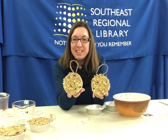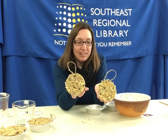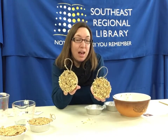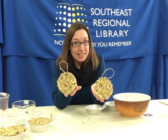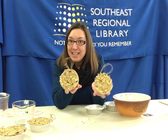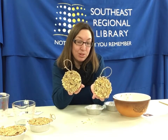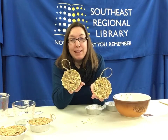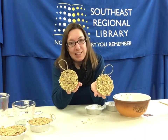Now what you'll do is go and hang them outside on a tree somewhere where the birds will be attracted to it. The fun part is to watch and see what kind of birds will come and eat on your bird feeders. I would love to see pictures of your bird feeders, and maybe you can catch a picture of some birds eating it and send it to me. You can even keep track of how many different kinds of birds are eating off your feeder. I bet you might even have a squirrel or two that might try to eat it as well!